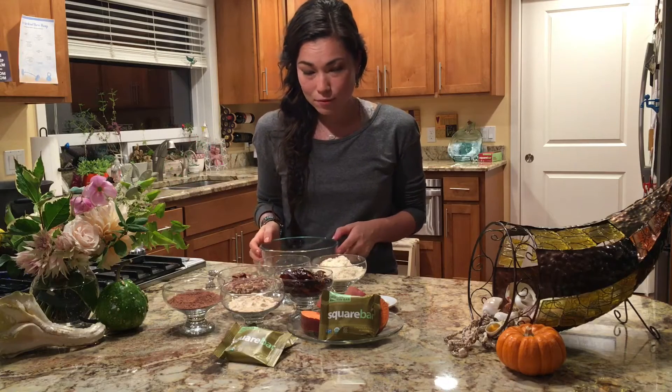After that we're gonna make sure they're cool and then put them in the food processor with the dates and mix them up and go from there. While we're waiting for the sweet potatoes to boil, I'm going to add all of our ingredients together.